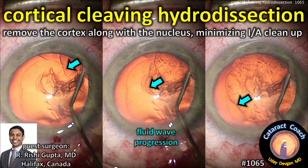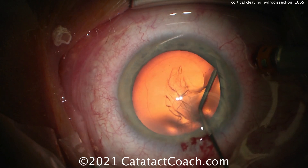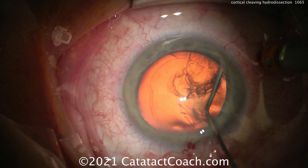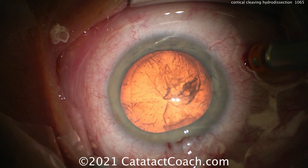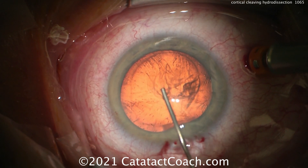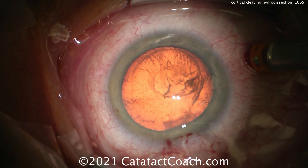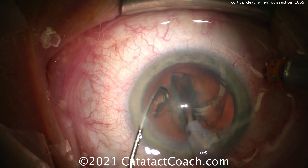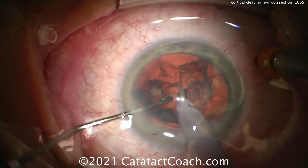Cataractcoach.com presents cortical cleaving hydrodissection. Our guest surgeon is Dr. Rishi Gupta from Halifax, Canada. This is a technique where — watch carefully — a fluid wave goes between the capsule and the cortex. The cortex stays adherent to the nucleus, but the cortex is separated off of the capsule, so now the nucleus can be removed using whatever technique you wish — here it looks like a stop and chop technique.